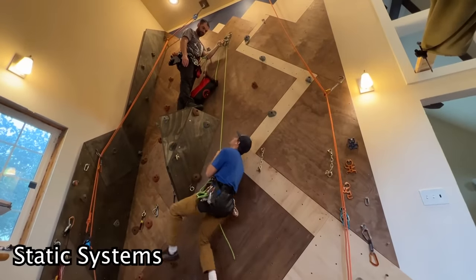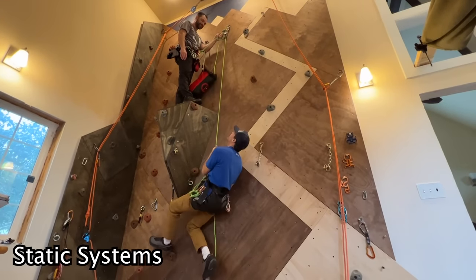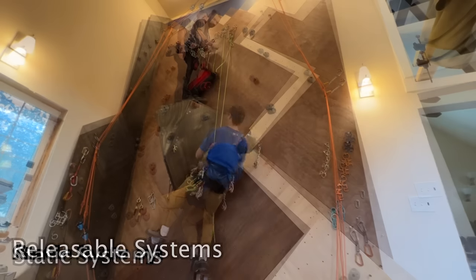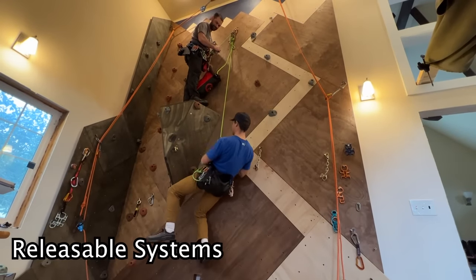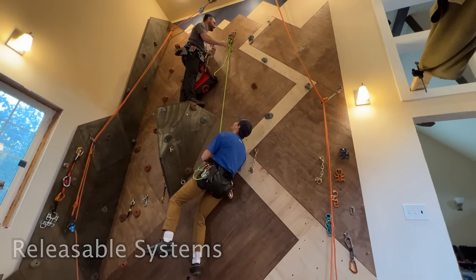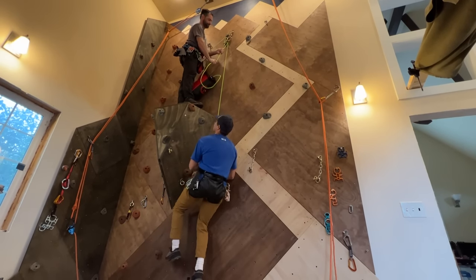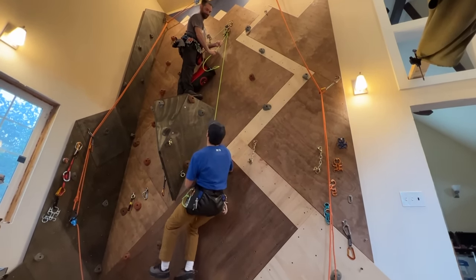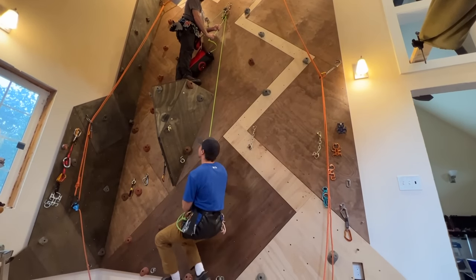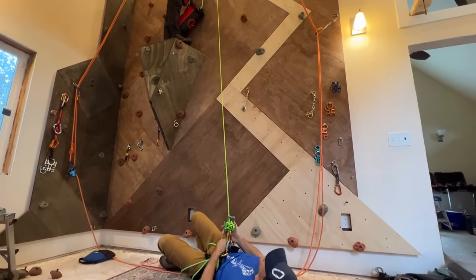I'm stuck, Brent. Rescue me. I can't — you're on a static system. Noooo. Brent, I'm stuck. I wrapped this around my hoodoo too many times. I got you. Is that one of those releasable systems? Yep. Oh god, that's scary. Thanks bud. I got you bro. That was perfect.